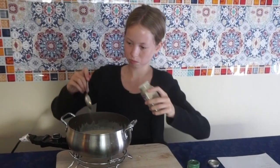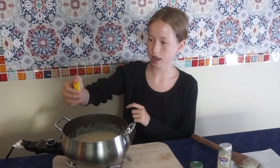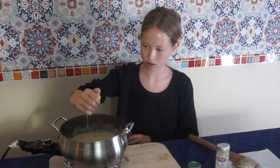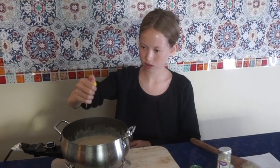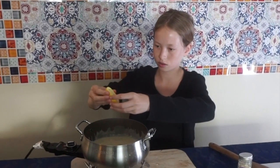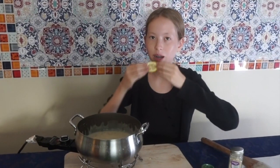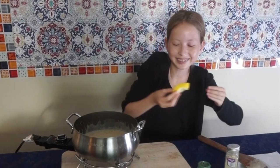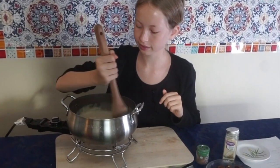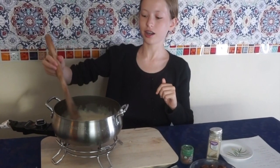Then we're gonna add half a teaspoon of ground white pepper. Finally we're gonna squirt in some lemon — about one tablespoon's worth. Let's mix. Now you can see how cheesy the fondue is.